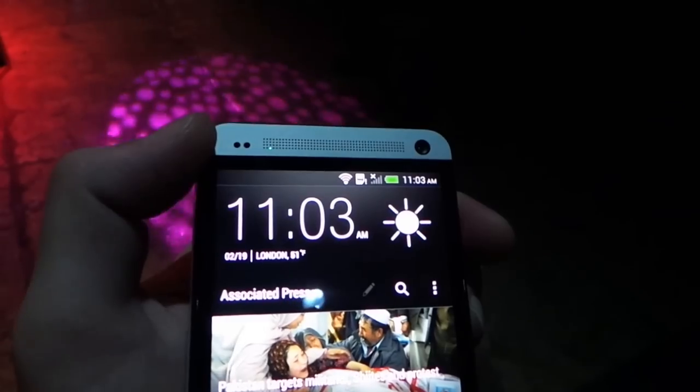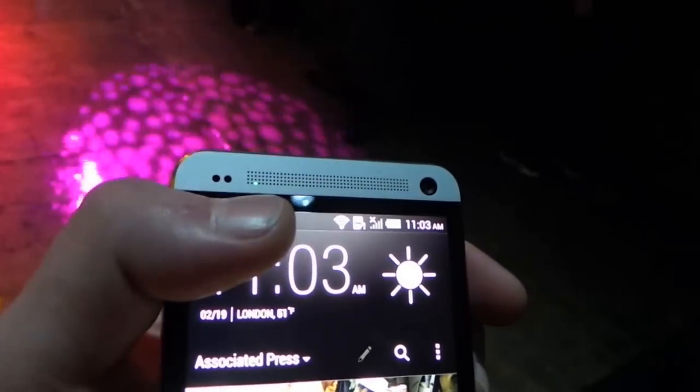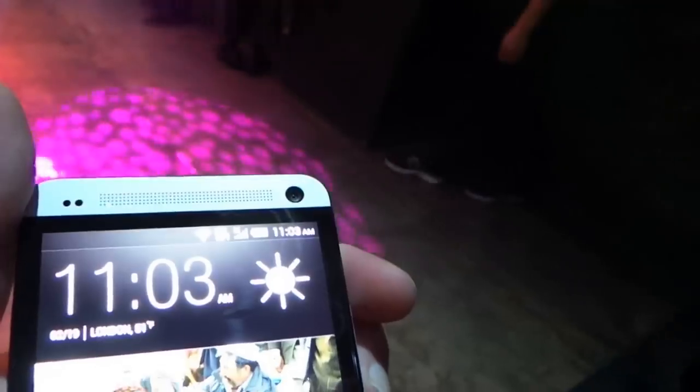Right up at the top here we have an ambient light and proximity sensor. You can actually see the LED notification right there as well as the two megapixel front-facing camera.